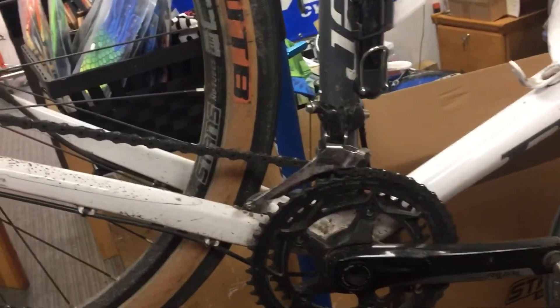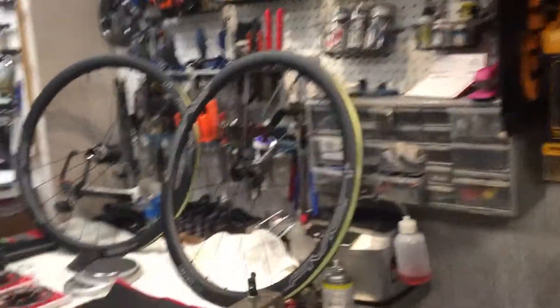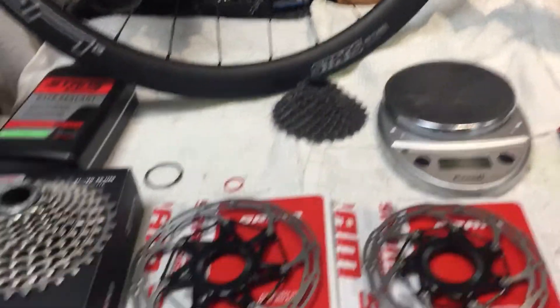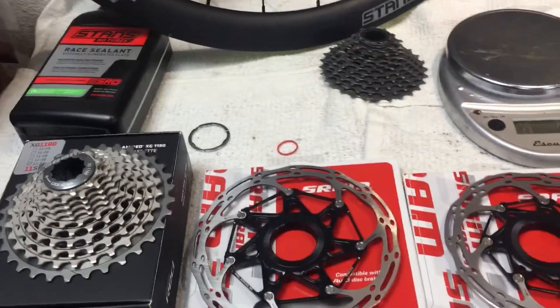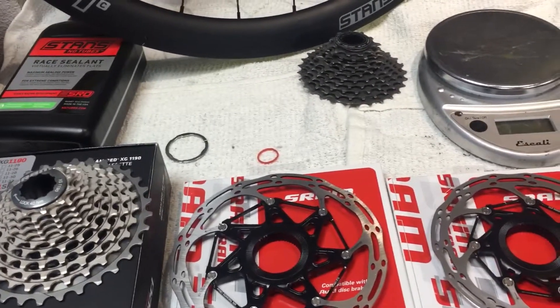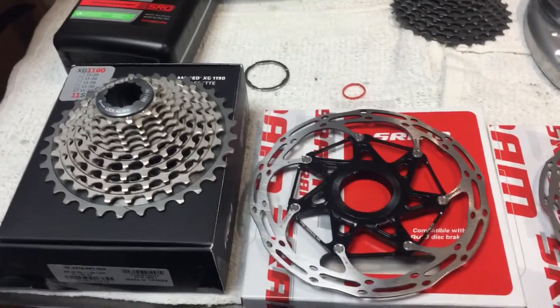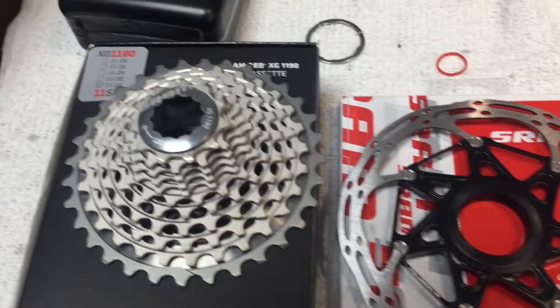We're going to clean his drivetrain just a little bit because that chain is quite dirty. It's almost a shame to put such a dirty chain onto a new wheel set. We've got a cassette that we're going to put on — it's a SRAM Red cassette with a really wide range of gears. This is an 11-32.